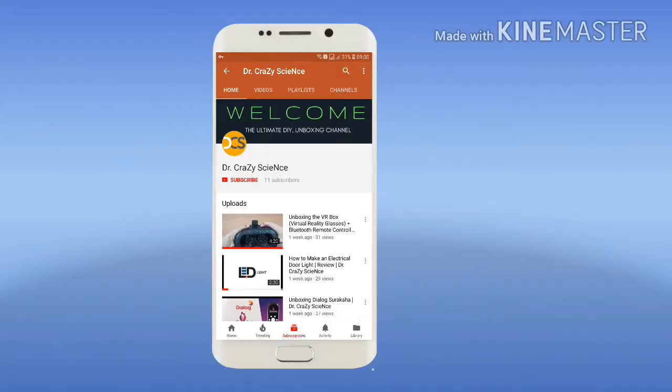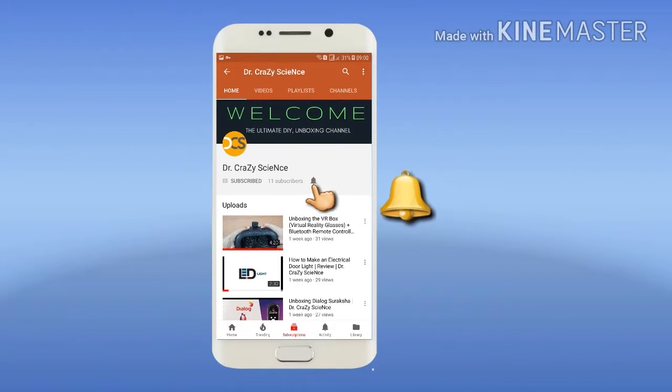Please subscribe and click the bell notification to be notified whenever I upload a new video.